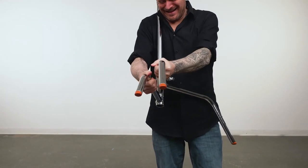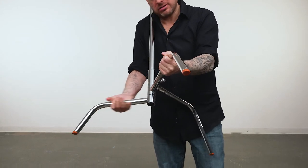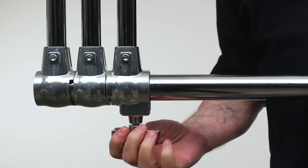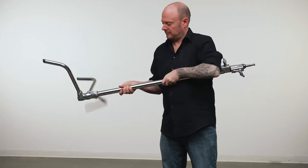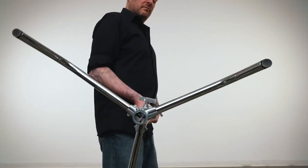Sometimes C-stands can be difficult to open and close, especially if they suffer from neglect and are not adjusted properly. Well, Akupo decided that enough is enough. Just like with their turtle-based versions, they incorporated a unique mechanism that uses gravity to assist the opening and closing of the legs in mere seconds.